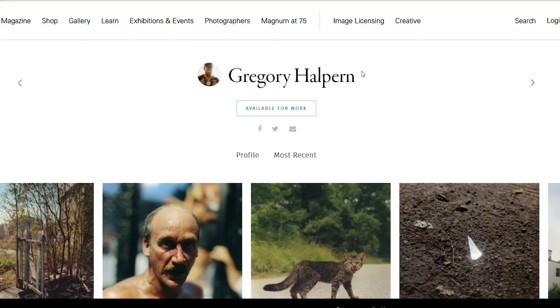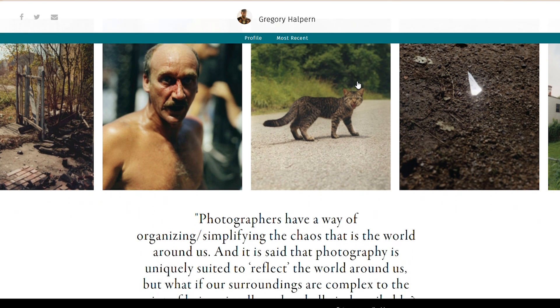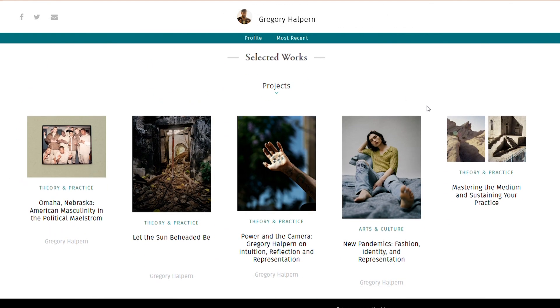I didn't really know where to start in terms of putting the work in and making a good photo book. I don't think I've made the best photo book, but I do think I've made the foundations for my next one to be really good. I took a course by Gregory Halpern on Magnum Photos, which is really worth looking at especially if you're into documentary photography. In that course he described his process and that really helped me figure out how I was going to put this project together.